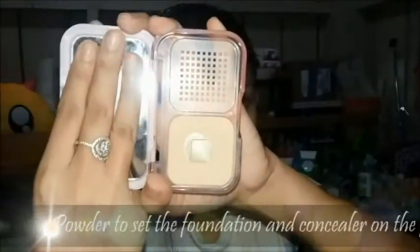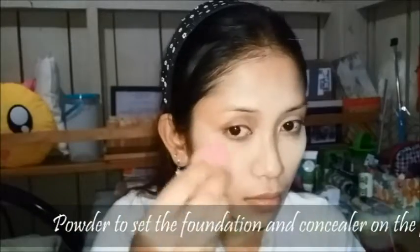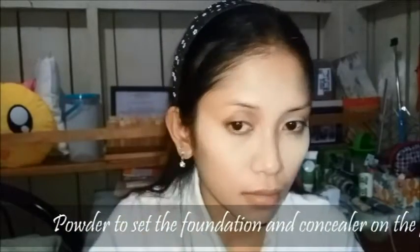And to set everything, I am using Maybelline New York Clear Smooth All-in-One Shine Free Cake Powder. Taking the beauty blender, I'm just packing up powders under my eyes just to set all of it. Don't worry if it's too light right now, you're going to brush it all away later.